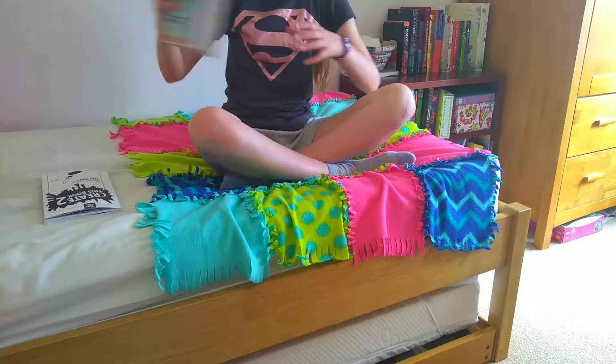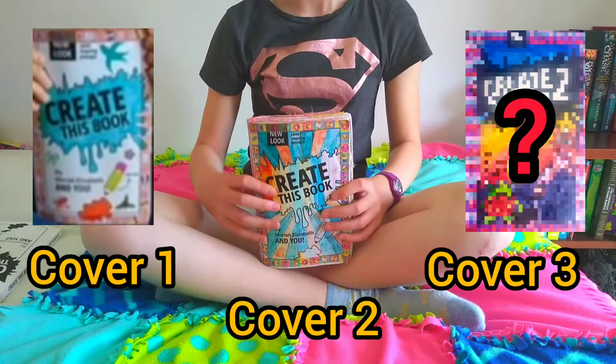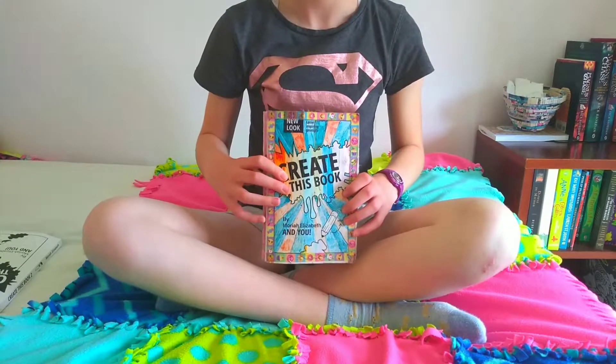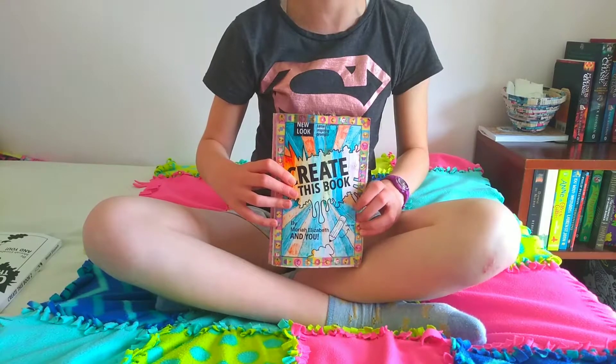About a year ago, I redesigned Create This Book 1, so now the cover looks like this — it's a lot better than what it was. I'd like to keep the rainbows in the cartoon style, but I would like to make it realistic cartoons because that's my favourite style right now.